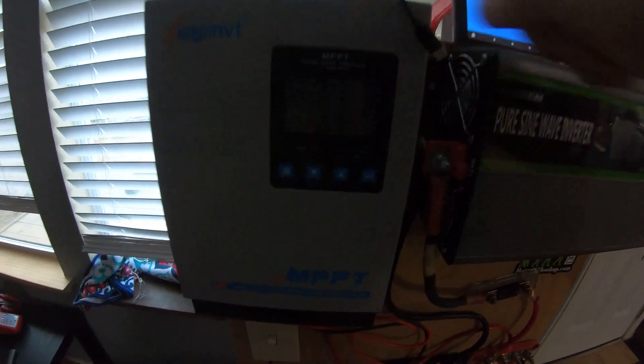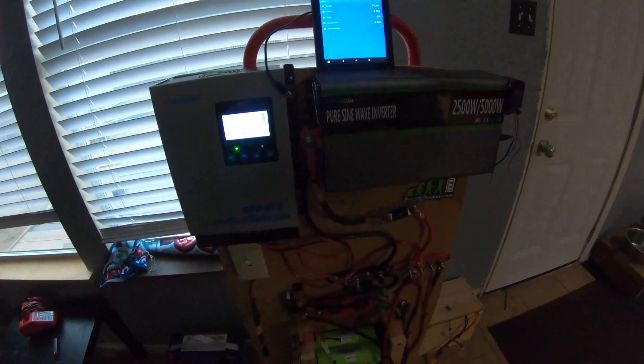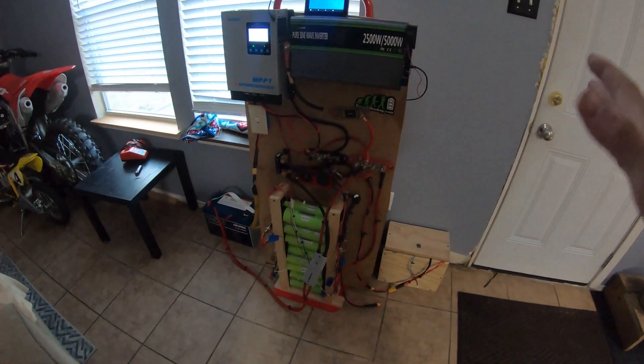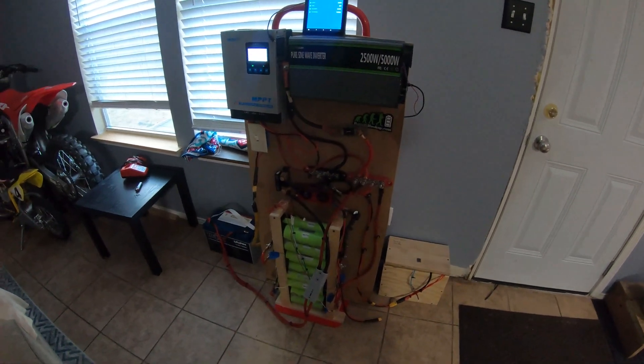Small update on the charge controller — this thing's been kicking butt. If you look right here, I've done a total of 6.9 kilowatt hours with it. I only run it on weekends and we run the air conditioner with it, so so far so good. That's going to do it for today's video — if you like it give me a thumbs up, leave questions in the comments, and I'll do my best to get back to you.